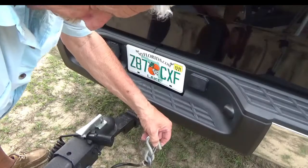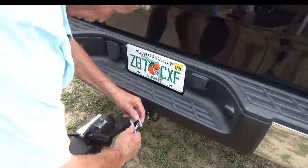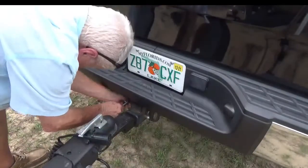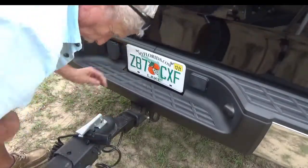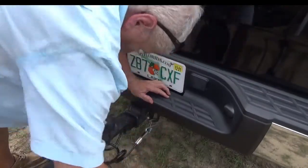Now the next thing is your trailer cables. This one over here is connected on my right, so you bring it over and connect it to the left, and bring your left one over and connect it to the right.